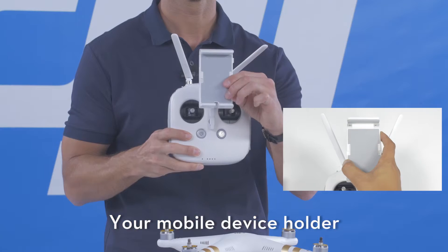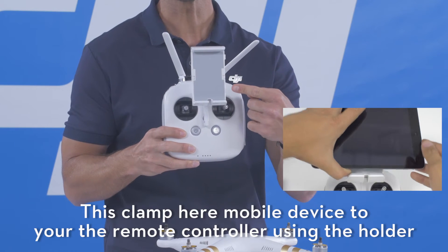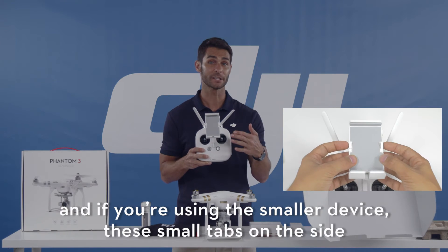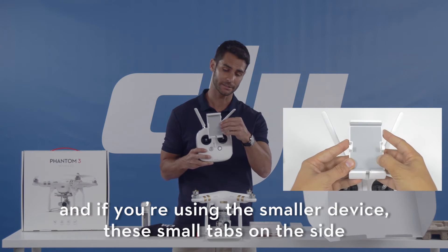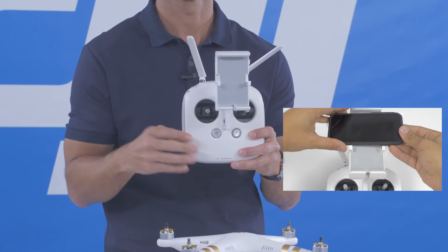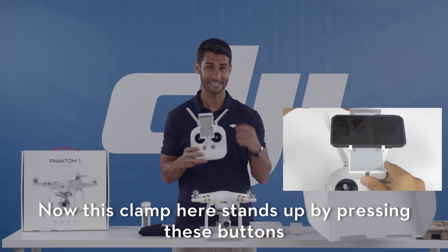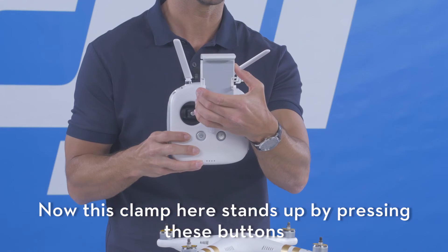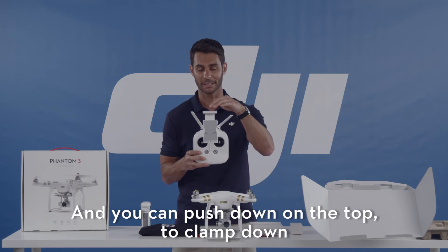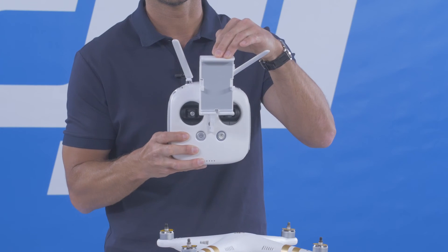Your mobile device holder, right here. Clamp your mobile device to your remote controller using the holder. If you're using a smaller device, these small tabs on the side flip out. The clamp extends up by pressing this button, and you can just push down on the top to clamp down — just like that.